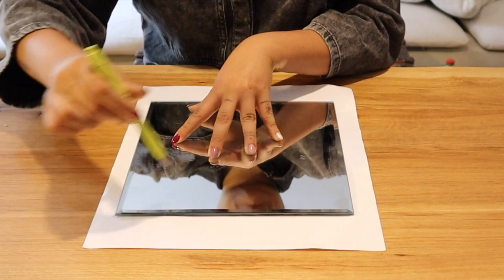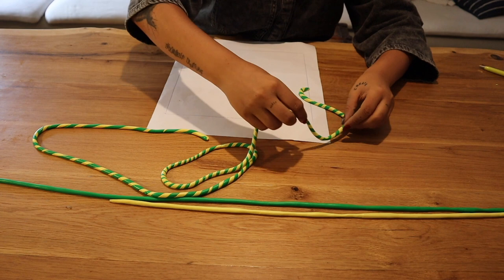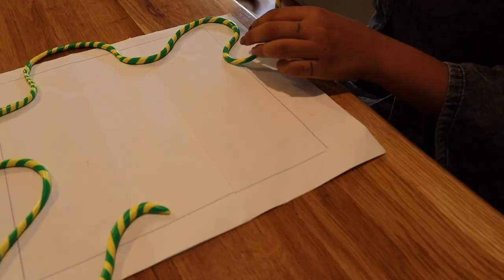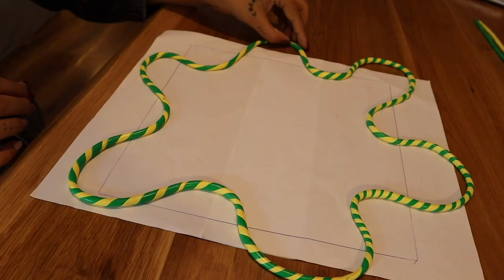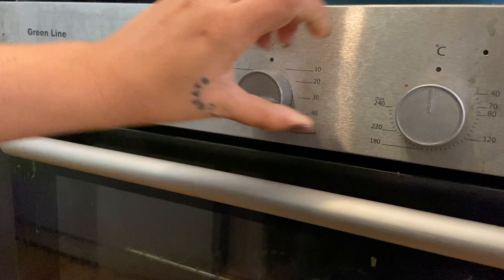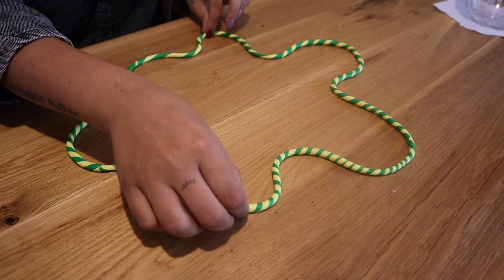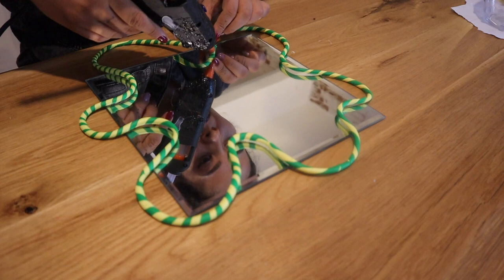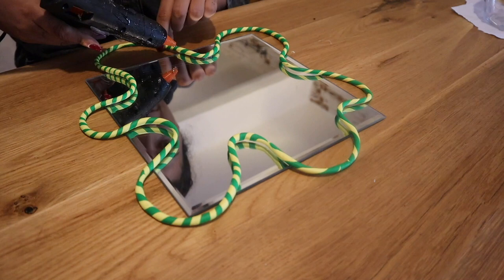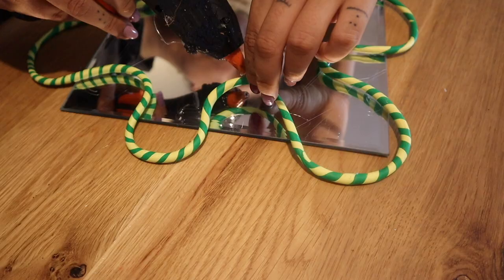Putting the mirror directly in the oven is not an option, so trace it on a piece of paper to get the right shape, then place the clay wiggly border in the oven without the mirror and without the paper — we don't want to burn either. Bake it for 30 minutes at 120–130 degrees. It's better to cook it longer at a lower temperature, otherwise it will crack. Once ready, take it out — it's still soft while hot, but as it cools it becomes very sturdy. Then glue it onto your mirror using E6000 or a hot glue gun, applying glue under the edges so the marks don't show.